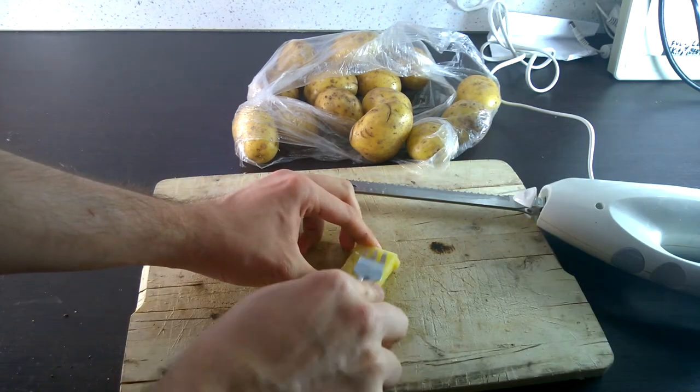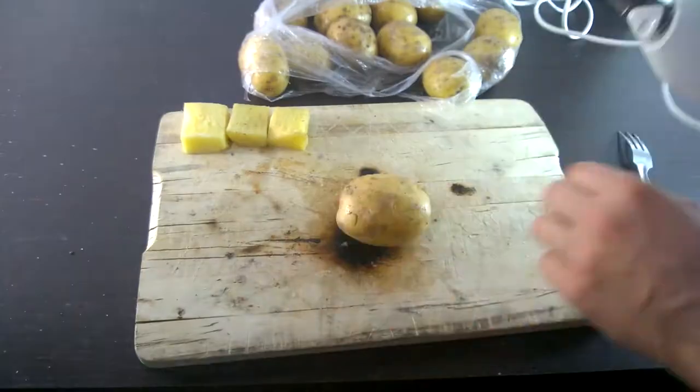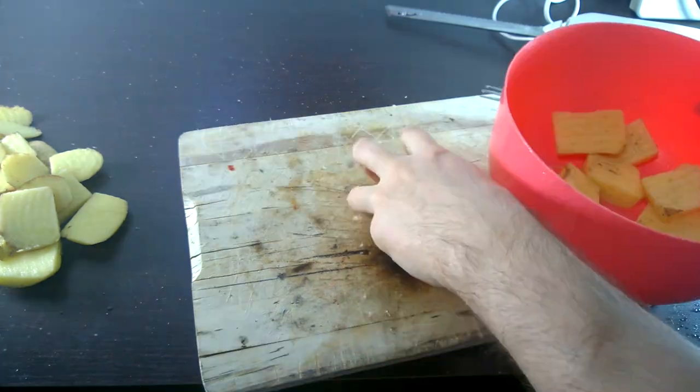Now it has the feel of a pineapple. It doesn't quite look like a piece of pineapple yet, but we're getting there. We're going to make a nice little batch of that, so just wait as I cut through these really quickly through a time lapse. Put them all in a bowl.